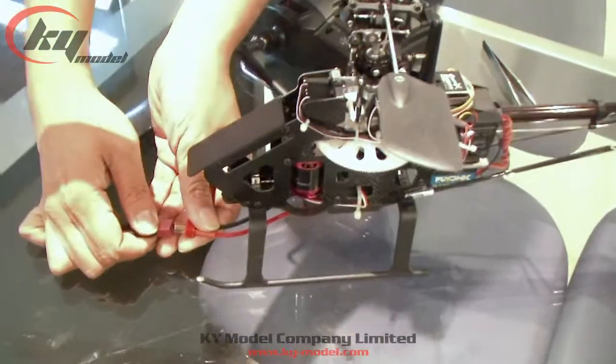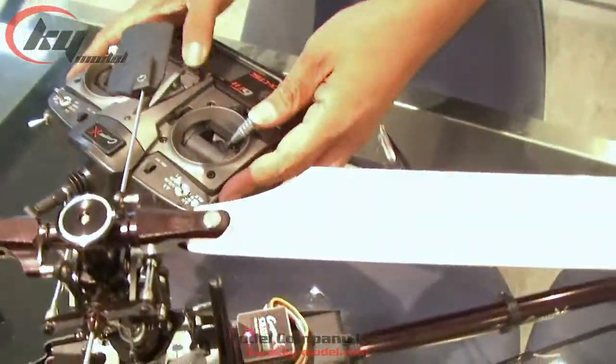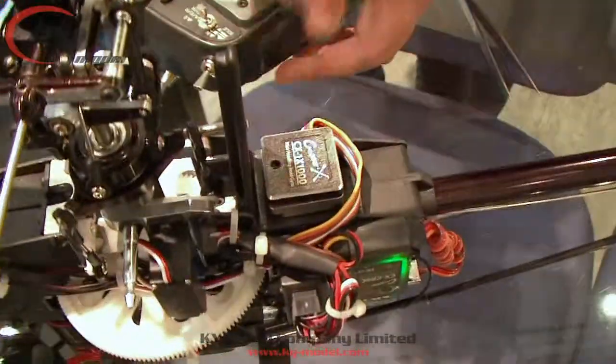Now connect the battery to your helicopter. Turn on the transmitter while holding the rudder stick to either left or right, and you can see the LED will start flashing blue.